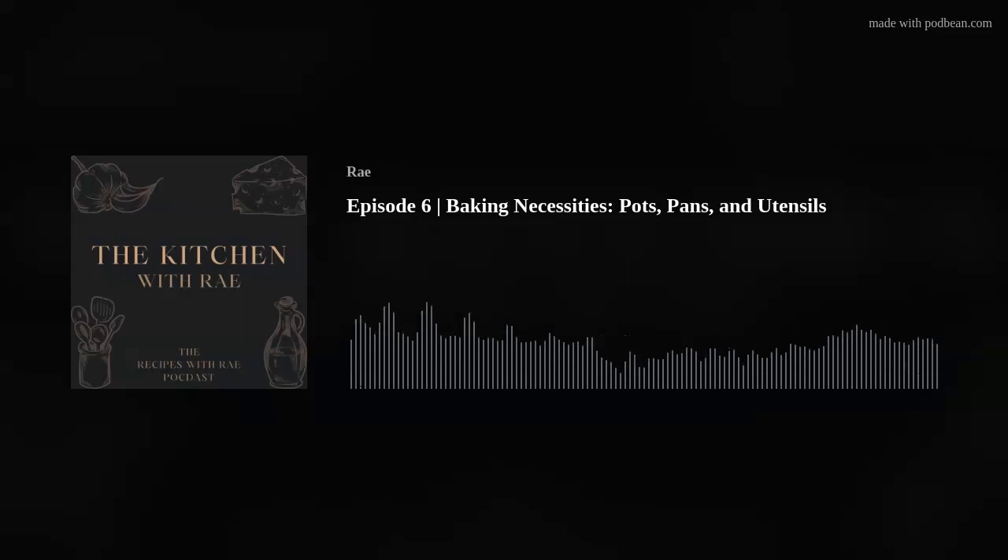Hi there, I'm Rae and this is The Kitchen. In episode four, we talked about baking essentials — the ingredients that I keep on hand that would be great for you to keep on hand, covering the bases for the majority of basic things that you can bake.